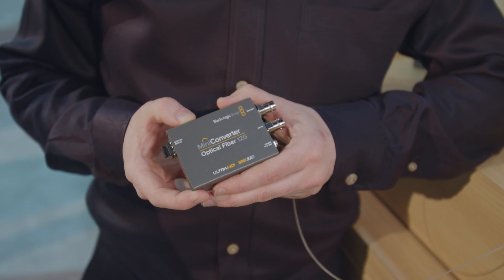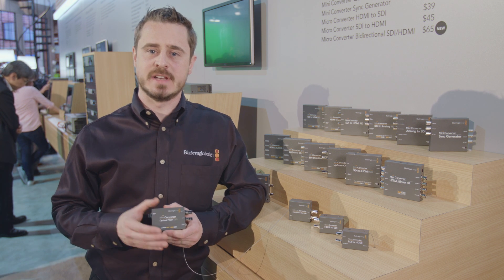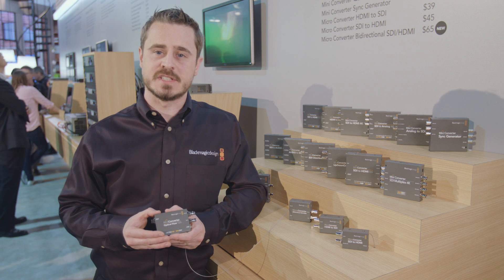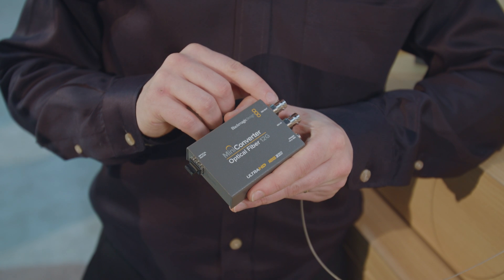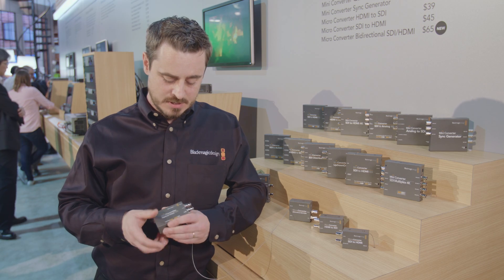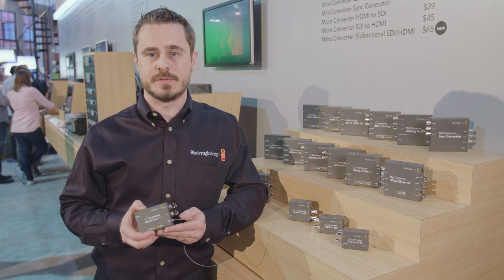The third converter is the new mini converter optical fiber 12GIG. This replaces the original fiber converters in our range, but now offers a 12GIG capability to support 2160p60 over SDI to fiber. As a bidirectional unit, you have one at either end, and that gives you a distance of coverage of up to 10 miles. We have a 12V lockable power supply, and the unit is available now for $155.